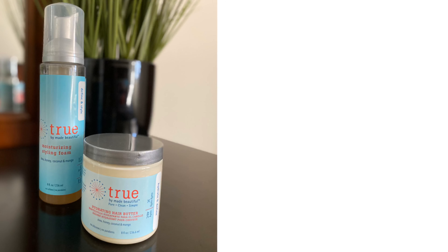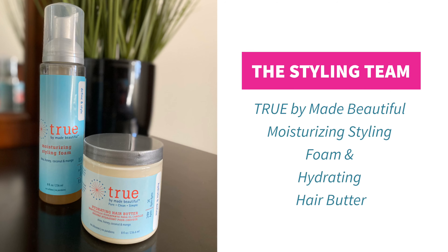Hi guys, welcome to my page. In this video I'll be showing you how I do my perm rod sets. To style, I'll be using the True by Made Beautiful Moisturizing Styling Foam and Hydrating Hair Butter.